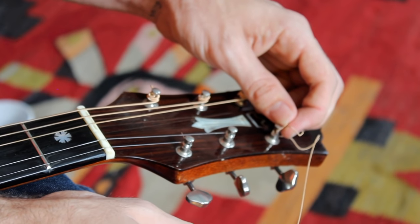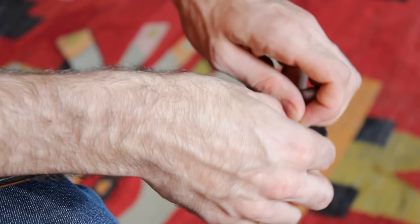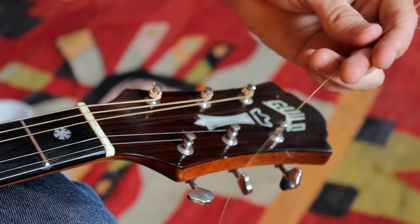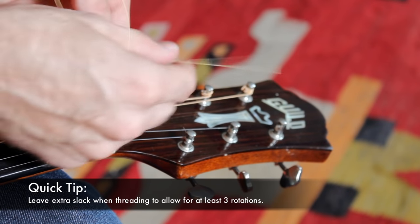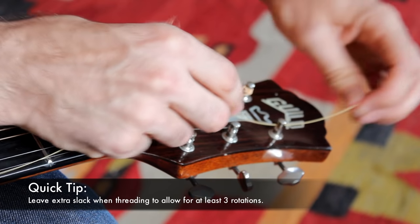Now that we have the new string inside the bridge, we're ready to remove the old string from the tuner. So we just unwind it and pull it right out — it doesn't usually fight too much. Alright, we're ready to get rid of this. And we're going to drag our new string up and through the eye hole of our tuner.